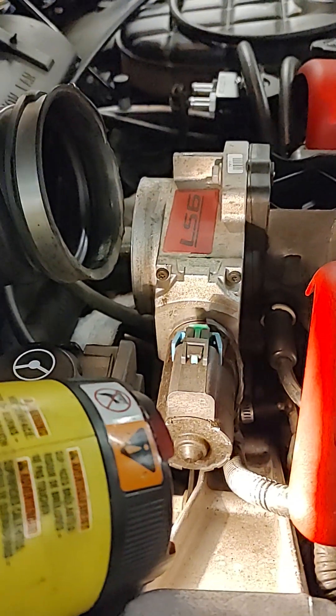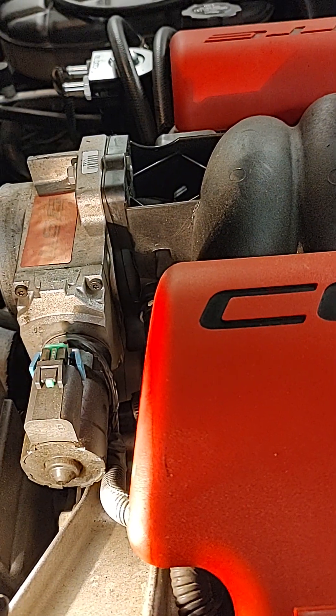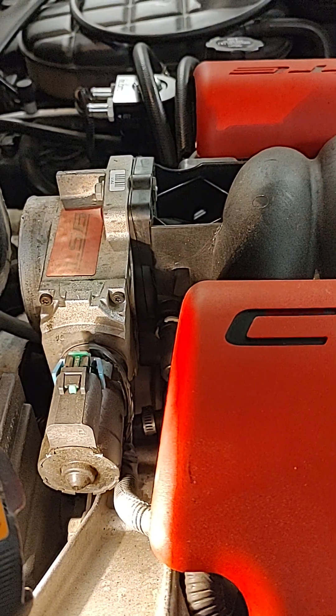I was doing it for simplicity so I have fewer hoses running around all over the place, plus I'm going to replace the line with something newer. This car is made in 04 — going on 20 years old.